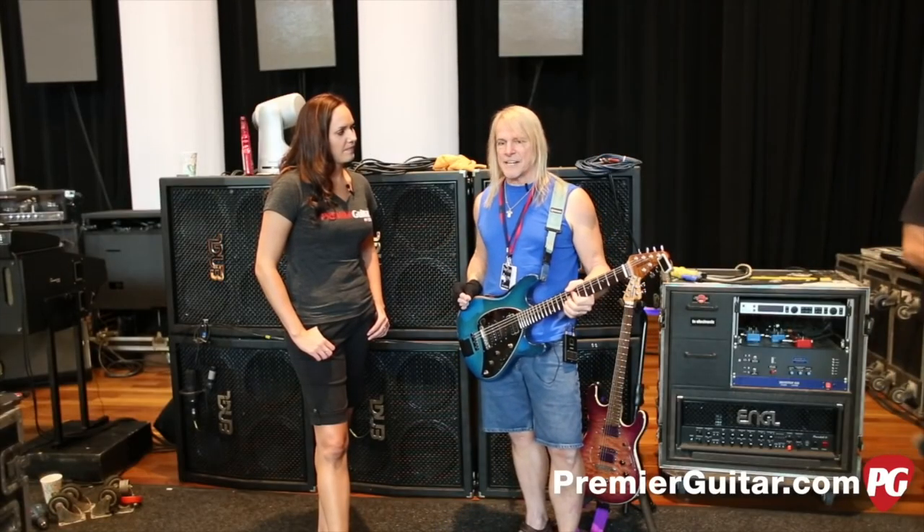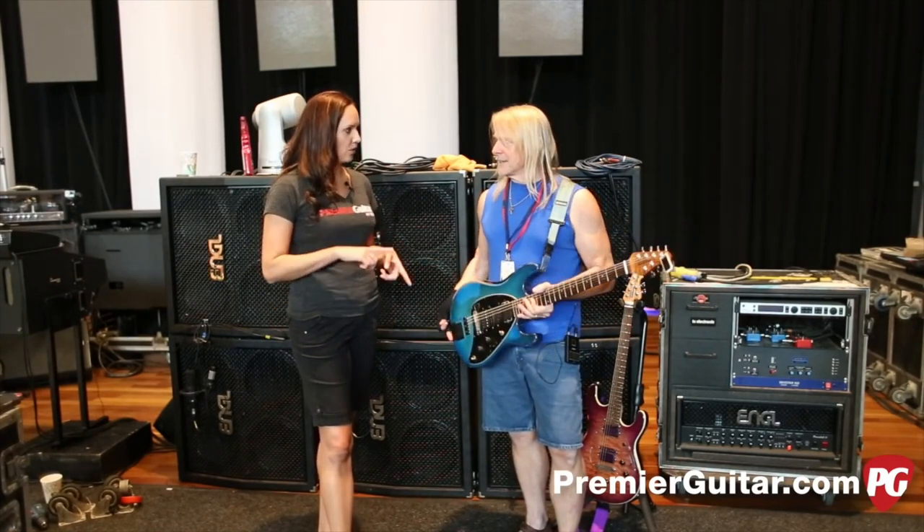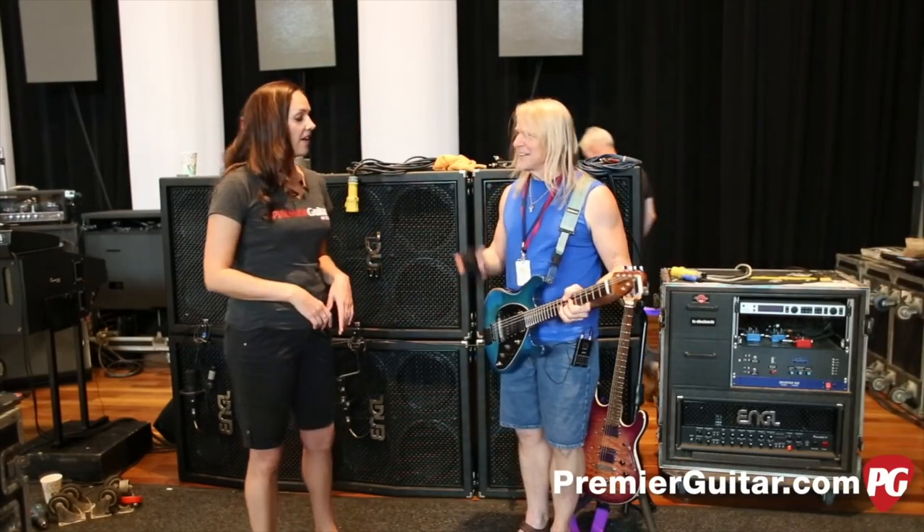And pretty soon I settled on four pickups — an arrangement very similar to this: humbucker, single coil, single coil, humbucker. Yes. Very good.